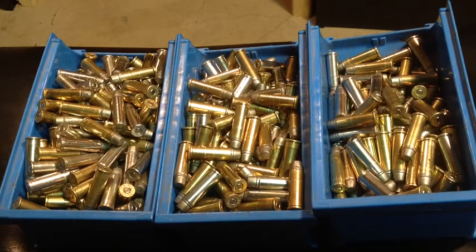But for handgun pistol shooting, no need to sort your brass, because seldom are you going to be shooting past 25 yards, maybe out to 50. At 25 yards and in, you can do all your shooting with unsorted brass, mixed brass, and it makes very little difference in the shooting you do.